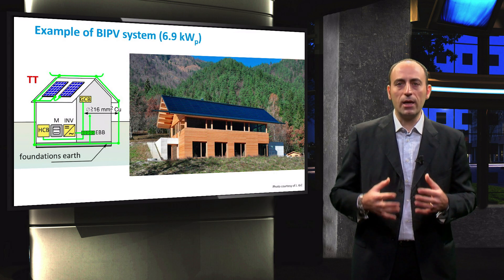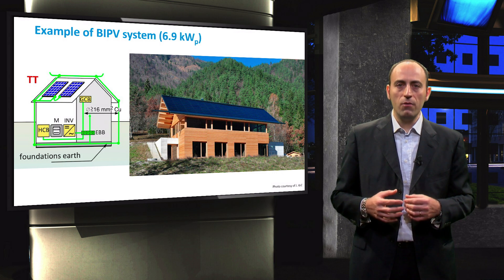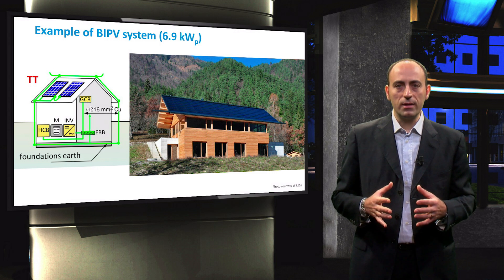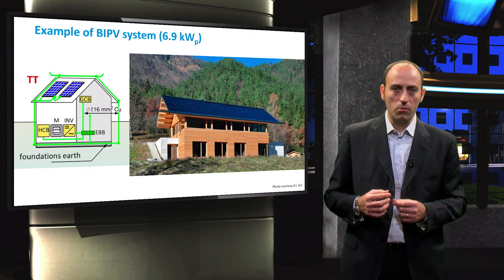Now I'll show you a couple of pictures of a building integrated photovoltaic system of 6.9 kW peak, realized in Slovenia as an example. This is the same building that you have seen in the previous video and it refers to a TT-13 topology with an equipotential bonding bar.